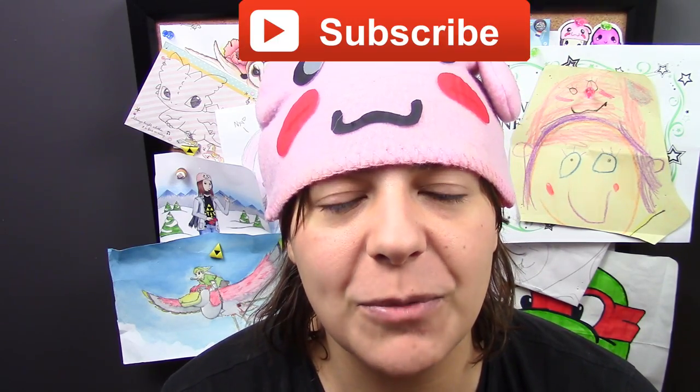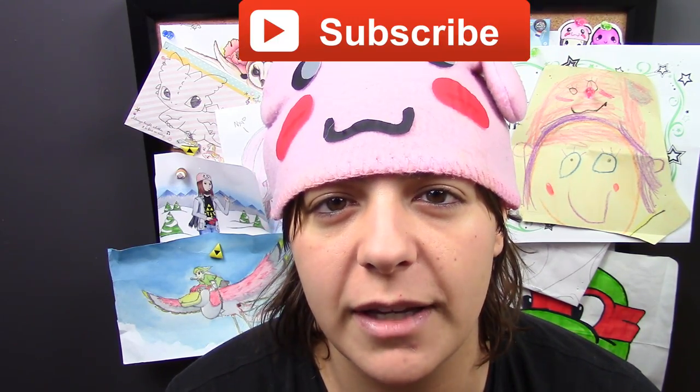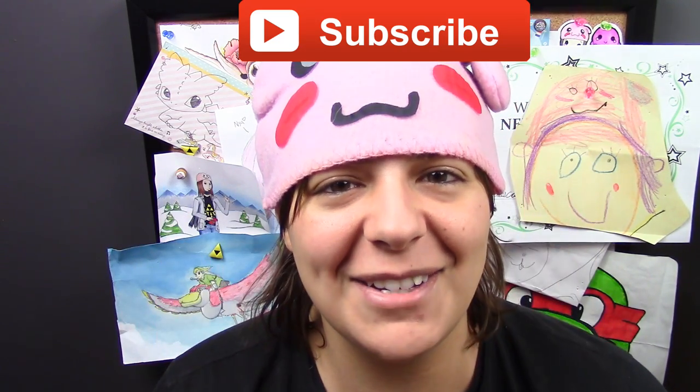For those of you new to my channel, don't forget to subscribe — there are plenty of geeky tutorials to keep you entertained. If you liked this video, don't forget to like and share.